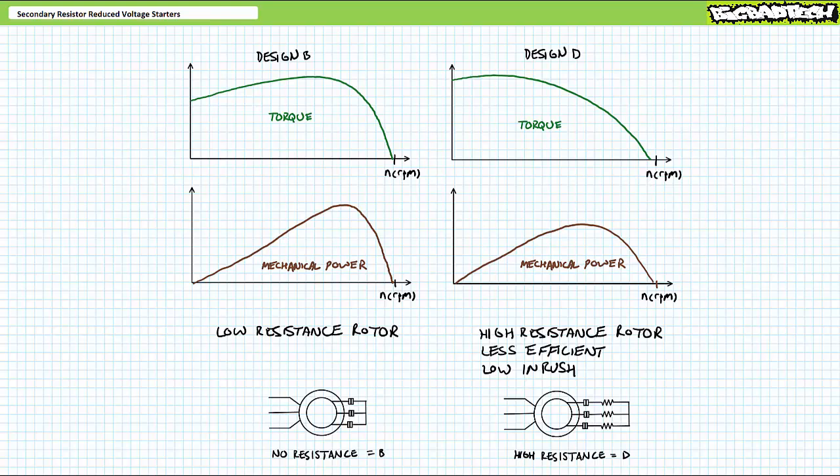Good day and welcome to Big Bad Tech. I'm your instructor Jim Pytel. Today's topic of discussion is secondary resistor reduced voltage starters. Our objective is to examine both hardwire relay-based ladder logic and programmable logic controller or PLC-based implementations of secondary resistor reduced voltage starters used to reduce inrush current demand for wound rotor induction motors.